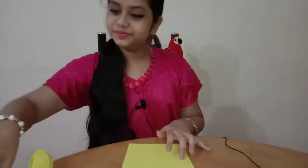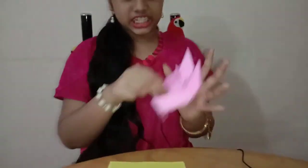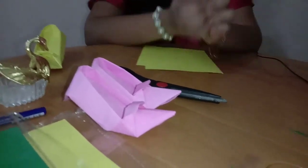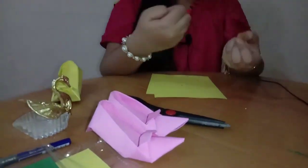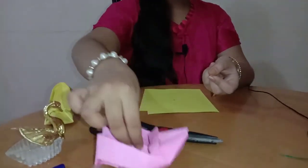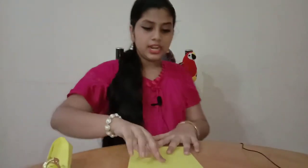Hi guys! Today we are going to make these beautiful shoes. I have made this with origami paper. If you have origami paper, it will be strong. Otherwise, there is a chance of it breaking. Start making it.